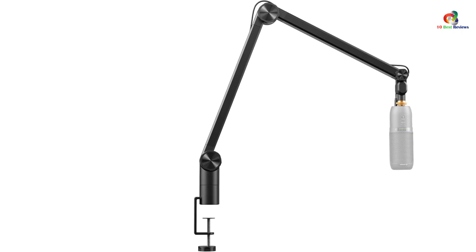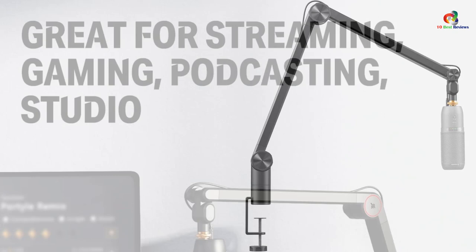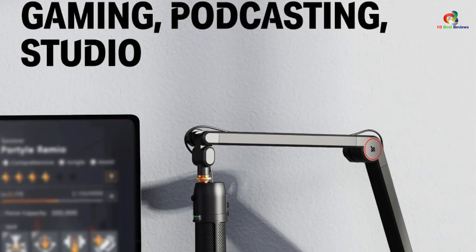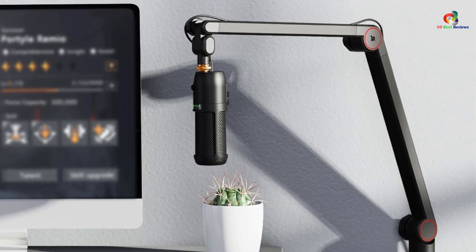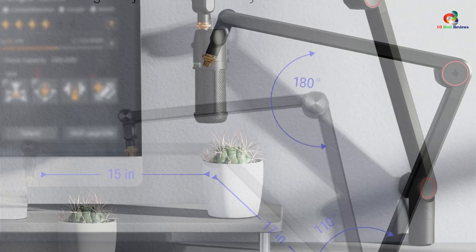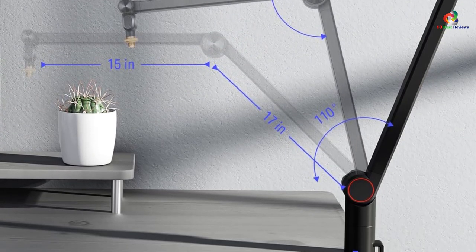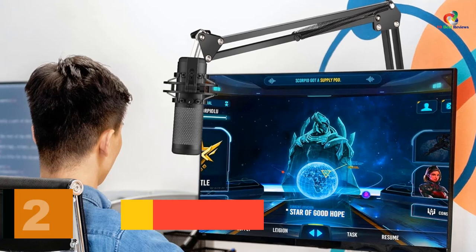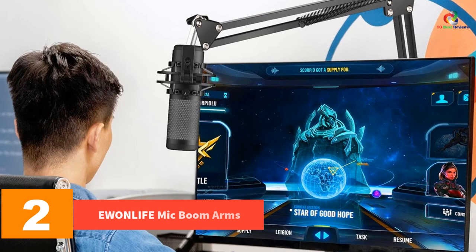The weight capacity of the Donner mic stand ranges up to 3.3 pounds, making it an ideal choice for heavy microphones. For height adjustment, you can set up your mic at up to 33 inches height and manage its horizontal position within a 32.5 inch range. The cable management is completely hidden inside the arms of the Donner adjustable boom arm mic stand to make your setup appear even cleaner.